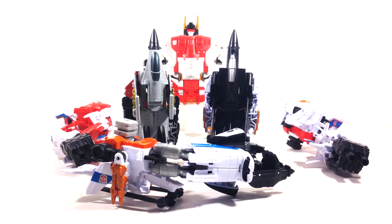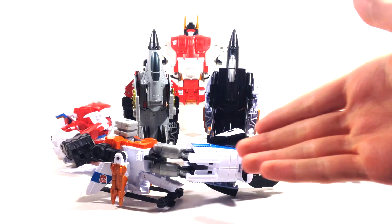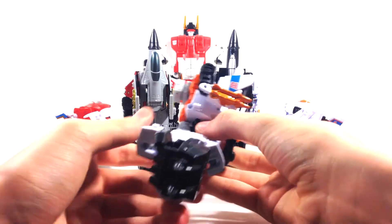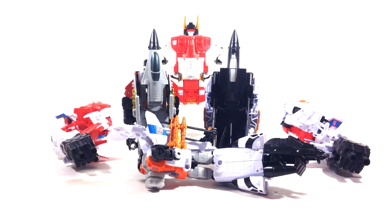Hey guys it's UberDooge and today we're reviewing Superion. I've got all these guys in the configuration I want. I'm going to do this in a more interesting way — you can see both Alpha Bravo and Slingshot here. I'm going to put Alpha Bravo on first and then Slingshot to show a comparison. For me, Slingshot's got to be the left arm, but I love both figures.